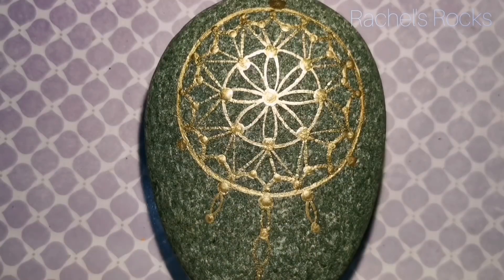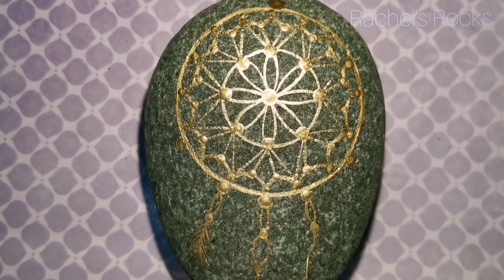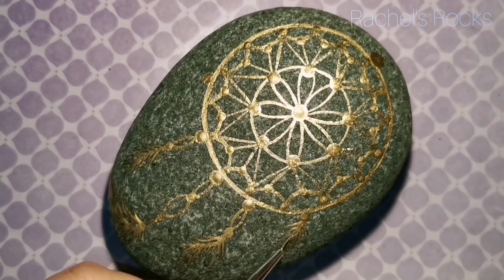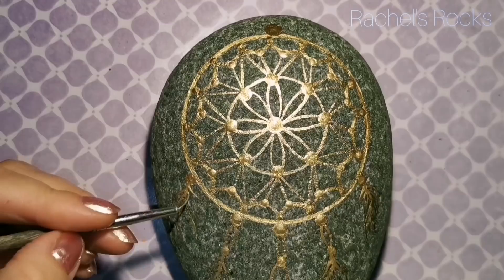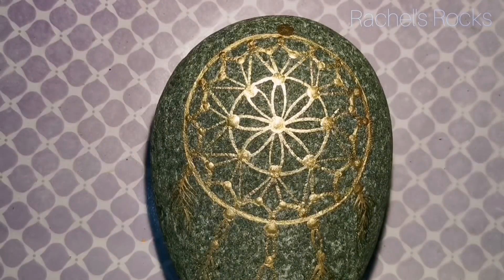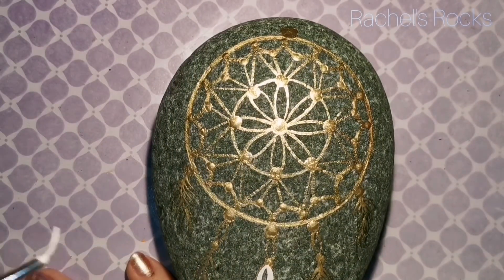You get to do whatever you want in the center — you can create whatever kind of dream catcher design you like. I'm going to be doing a couple of gem stones or glass beads that look glassy, and the other ones are just going to be simple dots. I'm doing feathers right now — I'm just using my fine lining brush and feathering out a couple of strands, not going overboard. They're hard to see against the background of the stone.